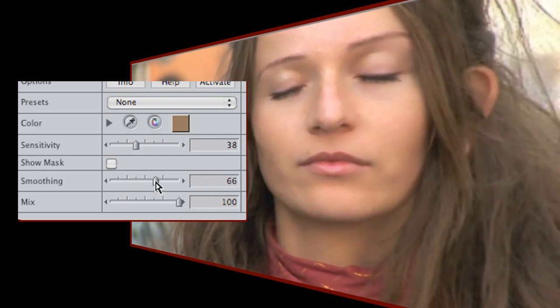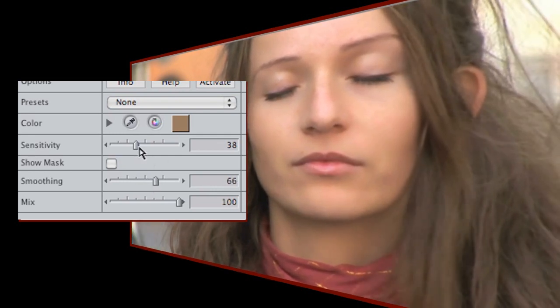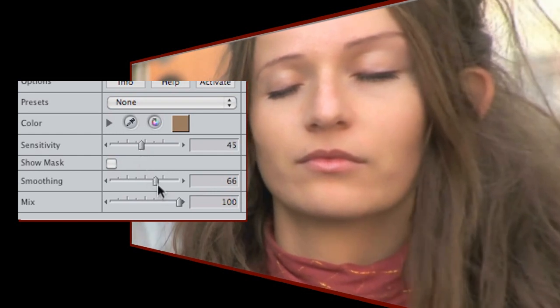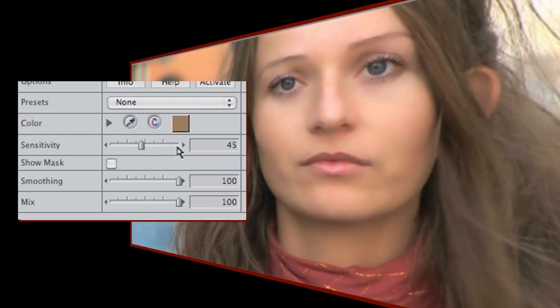I can go back now and tweak the values until I have a good balance between natural and realistic. If you go too far, you end up with an almost painted look, which might of course be exactly what you're looking for.